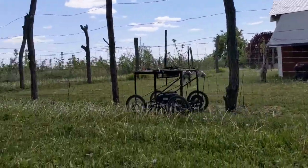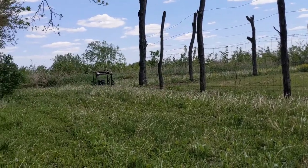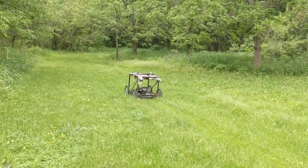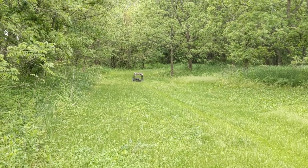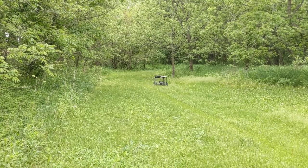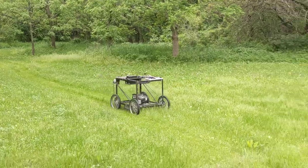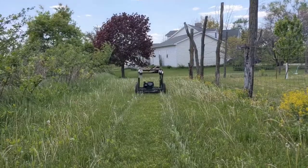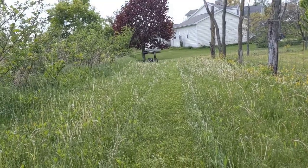A quick note before we dive in — you may be asking, why build this? Why not buy a commercially produced robot mower? The area I'm mowing is large and long, down the lane, around the orchard, around fields — not a square yard. The cheaper robot mowers on the market require you to bury a wire around the area to be mowed, but with such long narrow strips at the farm, a boundary wire is untenable. GPS-driven commercial robot mowers cost $5,000 and up, and this whole build is less than a thousand.